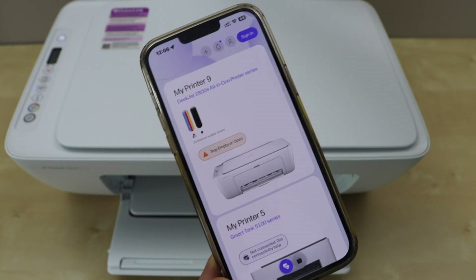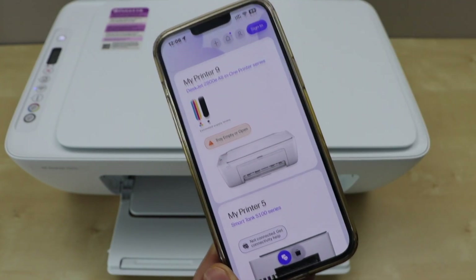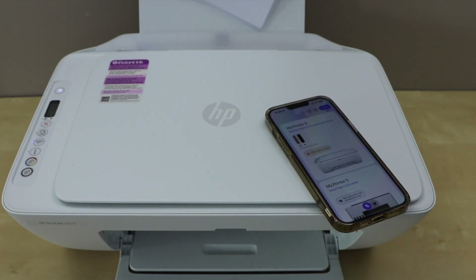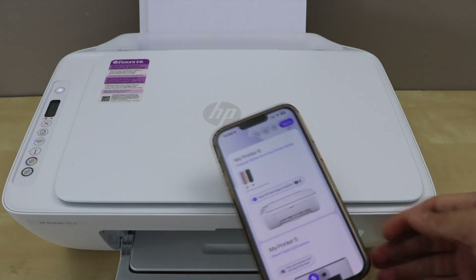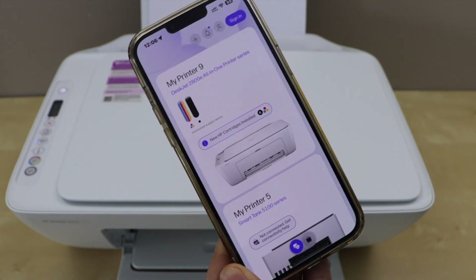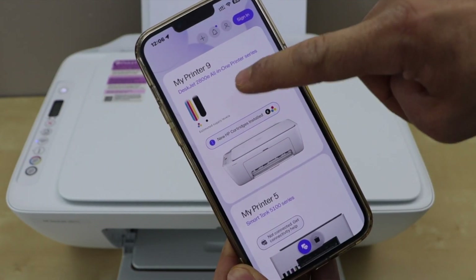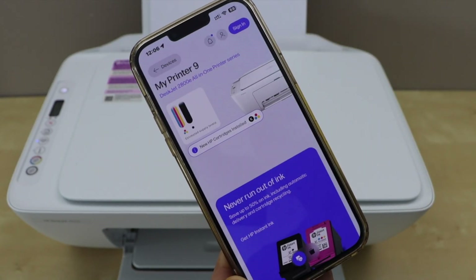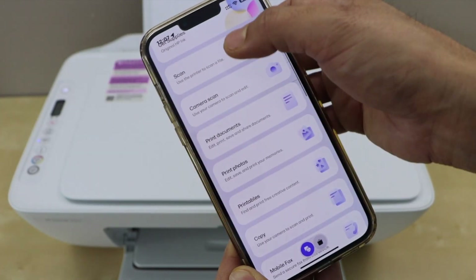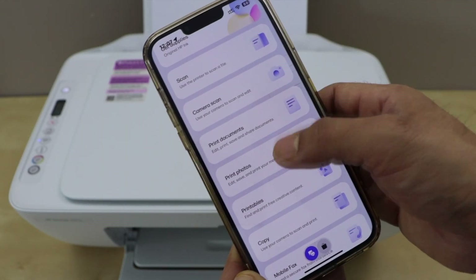Let's load the paper and do a printing test. You can load letter size paper. For printing and scanning, you just have to use this app. Click anywhere on the screen, scroll down, and you can see all the options: scanning, print documents, print photos.